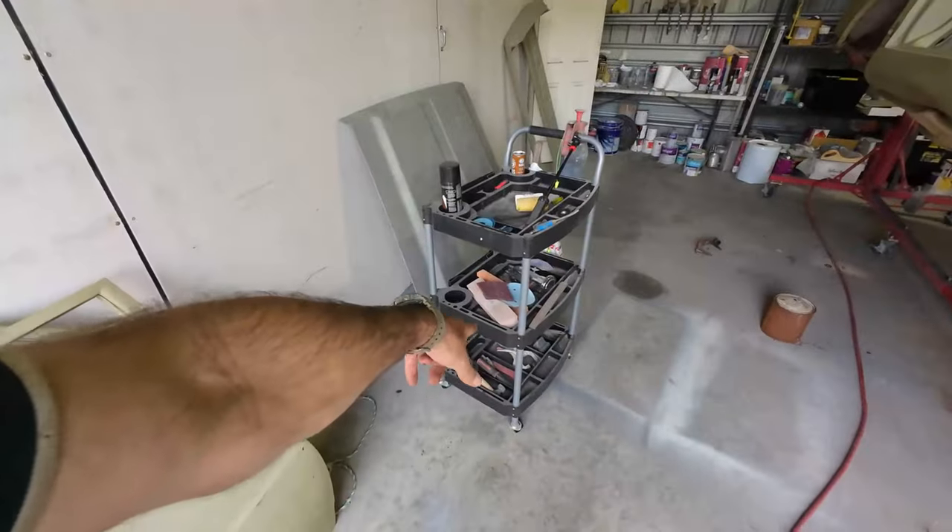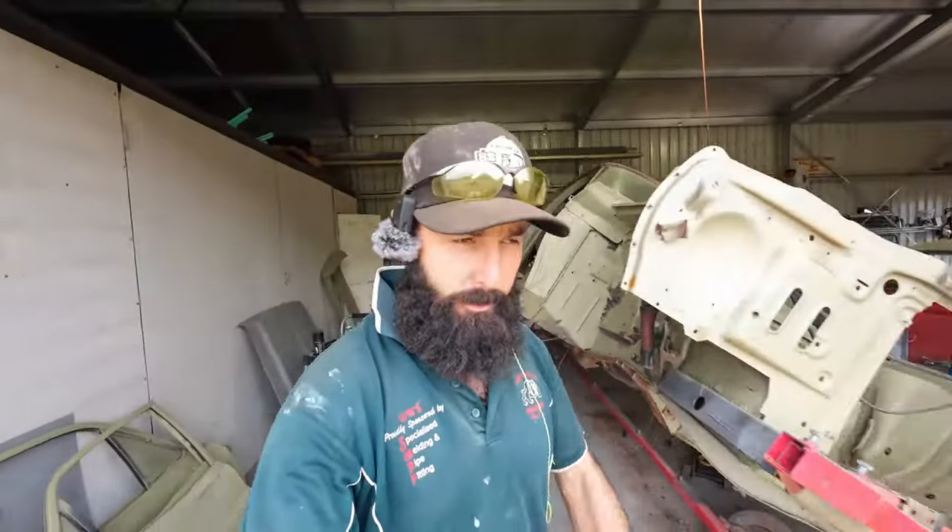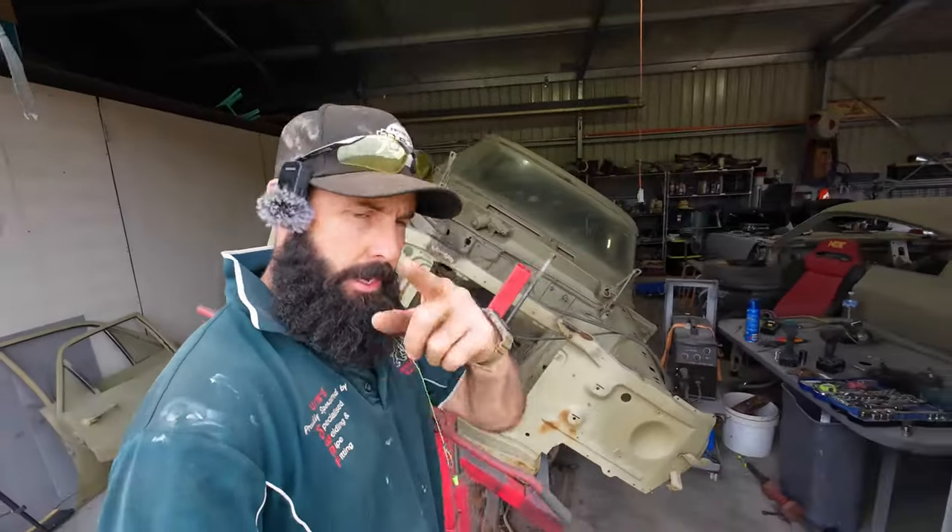Thirdly, a tool trolley - because it makes it super easy to just put your hand over and grab what you want. Okay, I'm trying to make this quick - stay there, don't go anywhere.